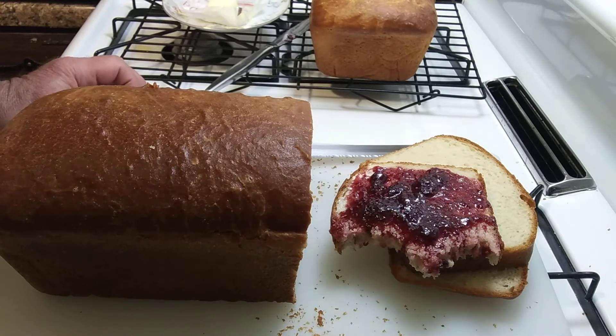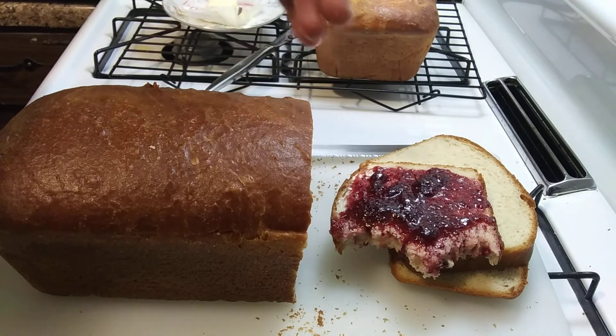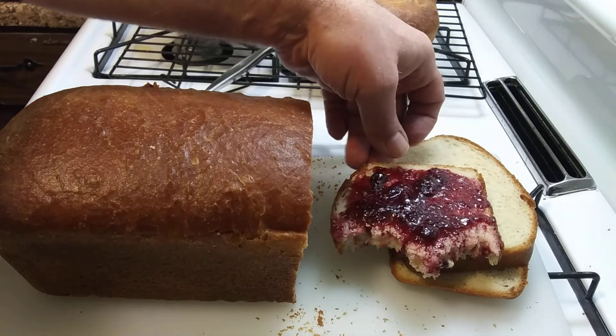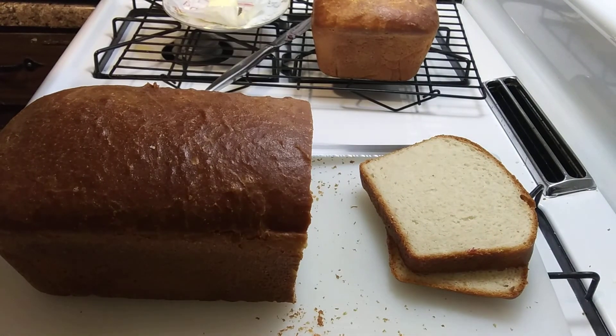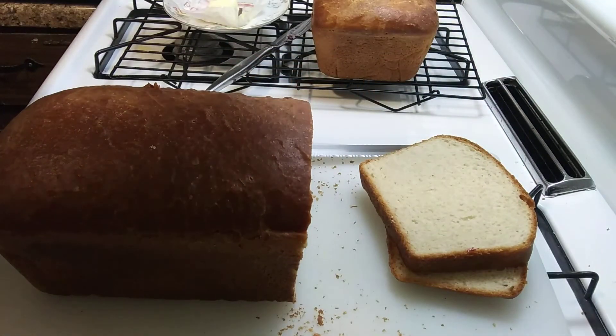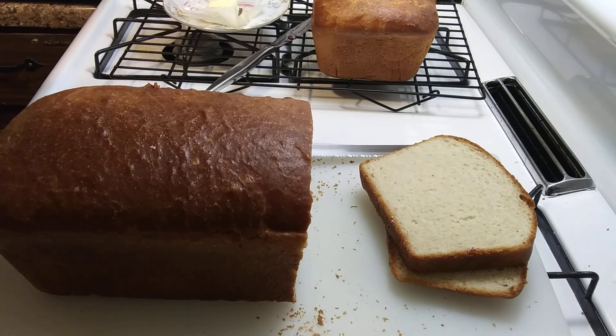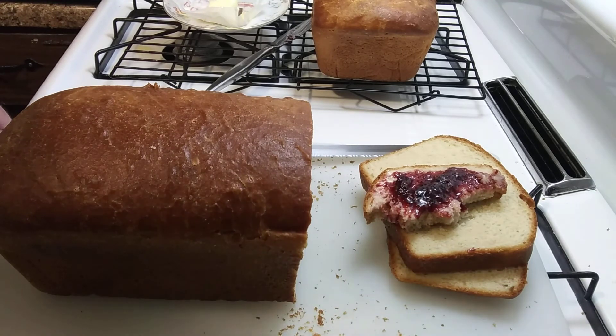I'm gonna put these in two-gallon freezer bags and store them. Might freeze one — save it for later, bring it out later. Homemade bread, nothing like it. Thanks for watching — think I'll get some coffee and have another slice.